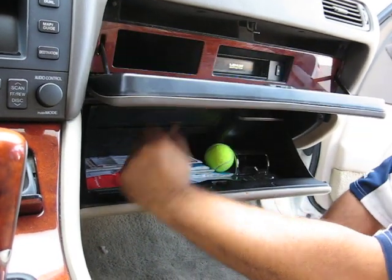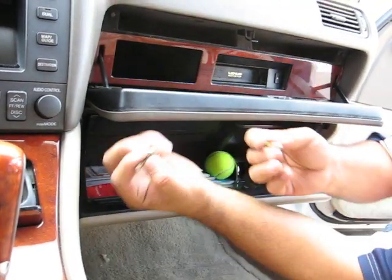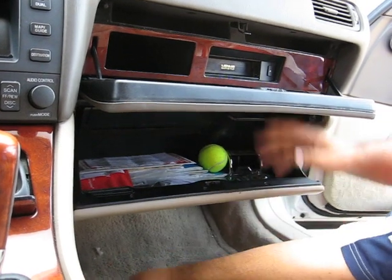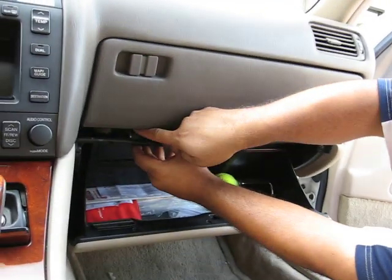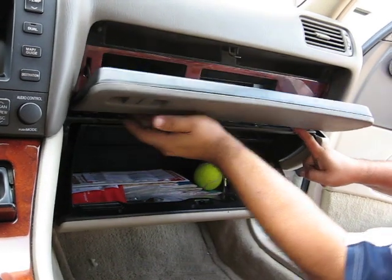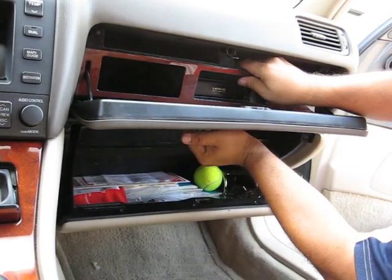There should be two long screws like this. Take them out. They're on the left hand corner and the right hand corner. Once you take that out, pull this over.